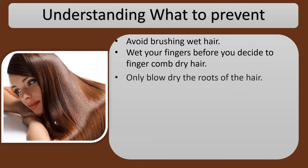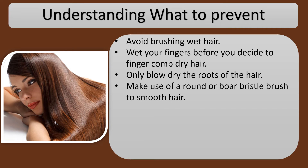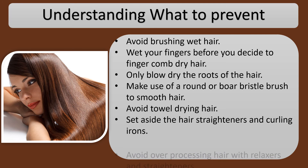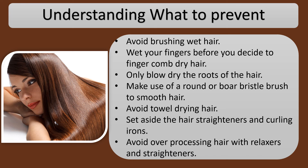Only blow dry the roots of your hair. Make use of a round or boar bristle brush to smooth hair. Avoid towel drying hair. Set aside the hair straighteners and curling irons. Avoid over-processing hair with relaxers and straighteners.